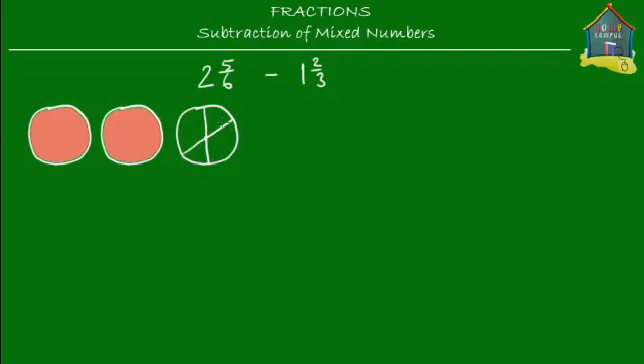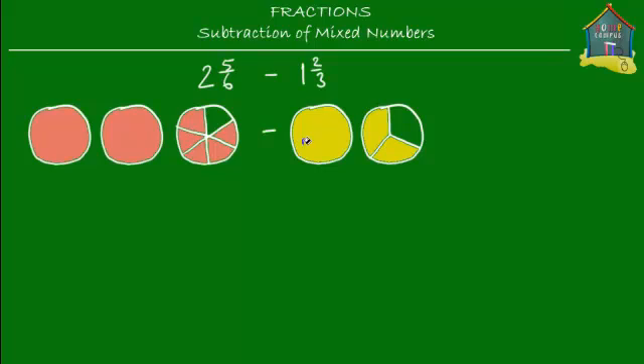Now let's mark five-sixths on the third pizza. Five-sixths means I cut up this pizza into six parts, and five of those parts is five-sixths. So one, two, three, four, five — these five slices mean five-sixths. Together, these two whole pizzas and these five slices mean two and five-sixths. Now for one and two-thirds on pizza — I take one pizza and one more pizza. This first one is the whole number part of the mixed number.